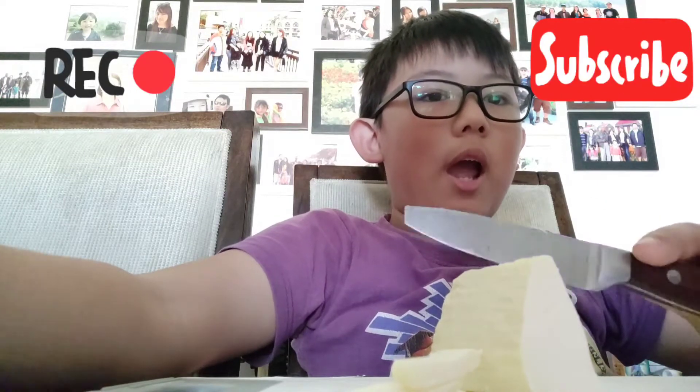Hello guys, today we are going to make eggs with cheese inside. All you are going to need to do is cut some cheese like this. Please subscribe to my YouTube channel, hit the subscribe button, like, and press the bell button.